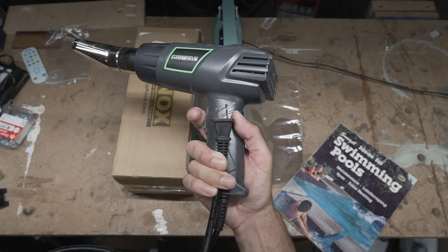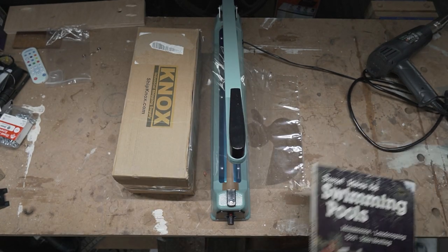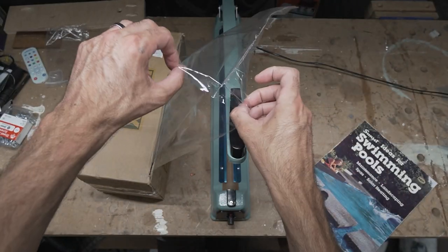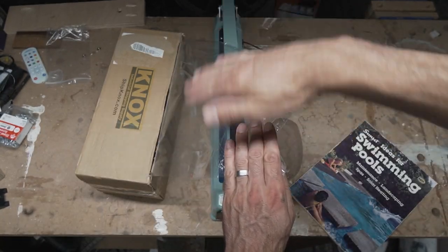The last thing you're going to need is a heat gun. I'll have links to all of these things in the description below. Now, this plastic is open on one side — it's essentially a 24-inch piece of plastic folded in half.